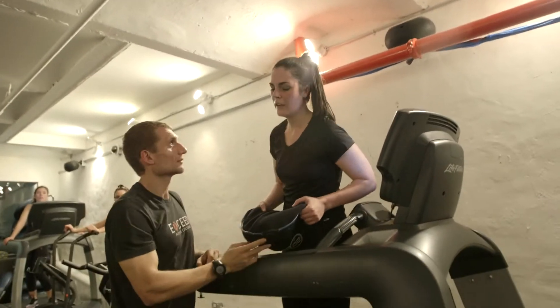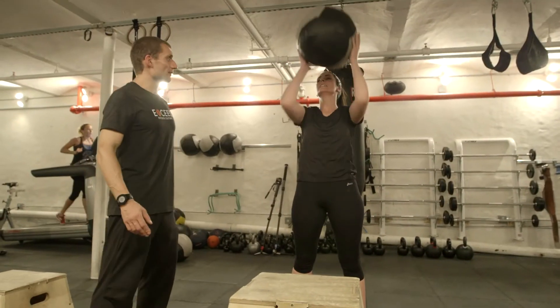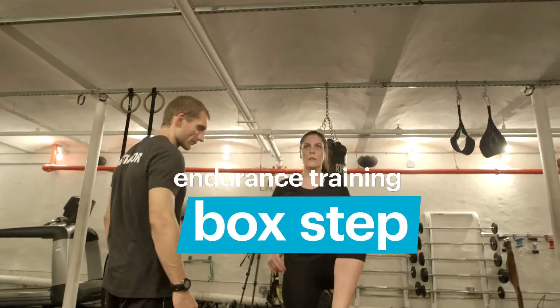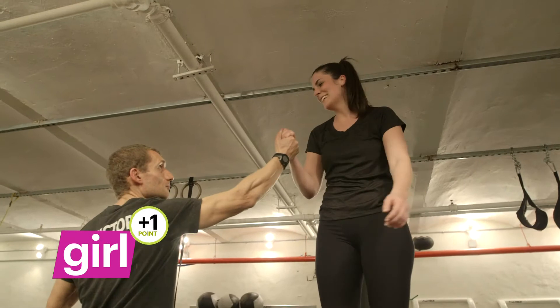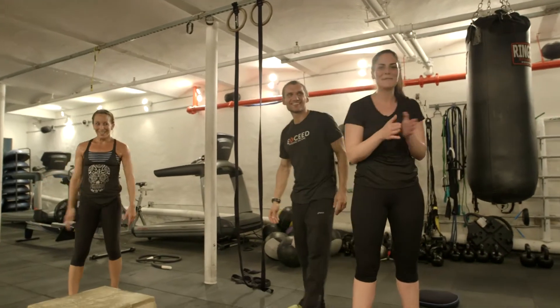We got one more exercise to go. Okay. Ready? I don't know. Let's go. Ten — one. Pull it down. Two. Woo! Good job. Oh, my gosh — I've never been so happy to clap in my life.